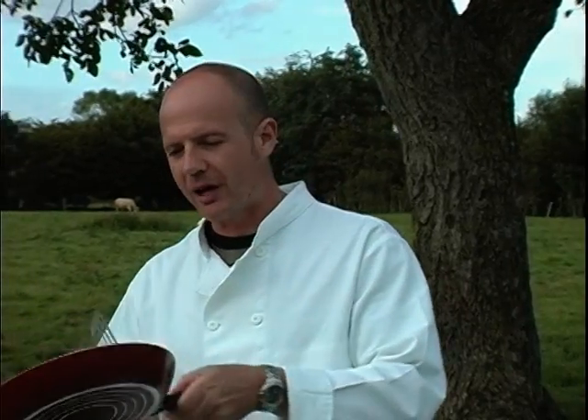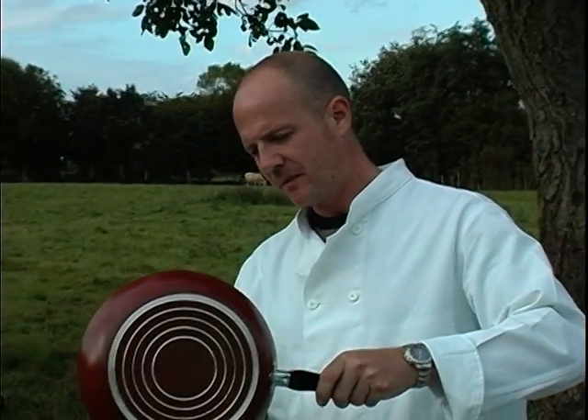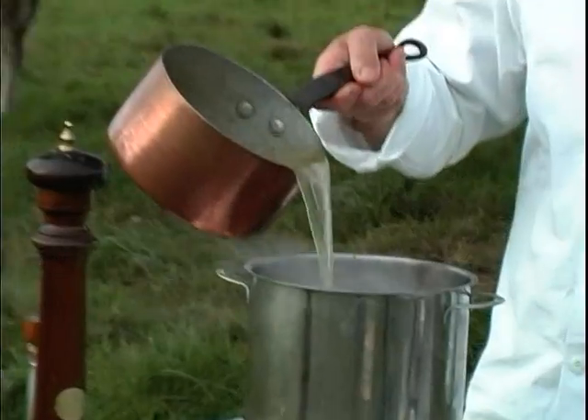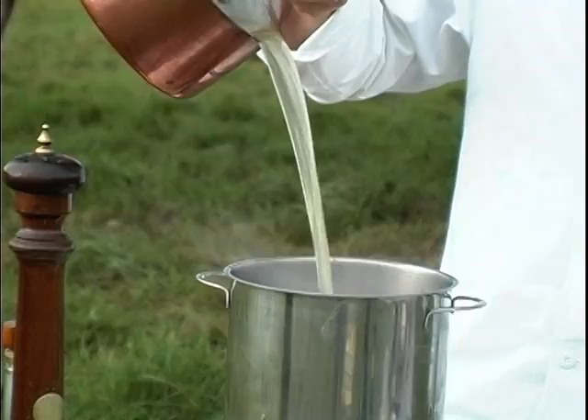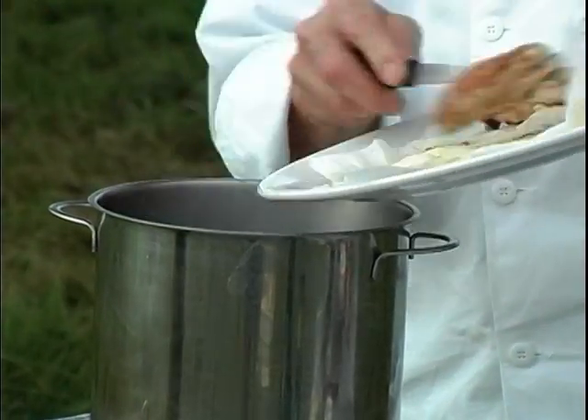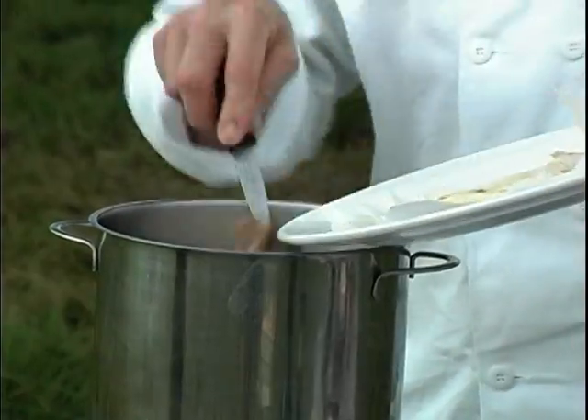We're just going to transfer the shallots and mushrooms over into a larger pan, and that allows plenty of room to do a reduction with our chicken. Now we're going to add our chicken stock into the pan as well as our chicken, and we're going to leave that to reduce by half.